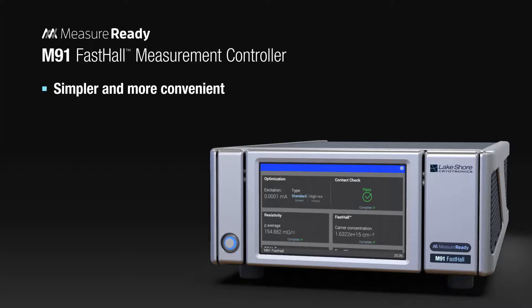Featuring Lakeshore's patented Fast Hall technology, the M91 makes accurate measurements faster, especially when measuring low mobility materials. With the M91, you have a cost-effective way to build your own state-of-the-art hall measurement system or upgrade your traditional apparatus. When it comes to hall research, the convenience, speed, and cost of the M91 makes it a breakthrough solution that's better in every way.